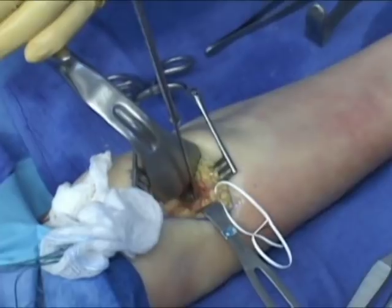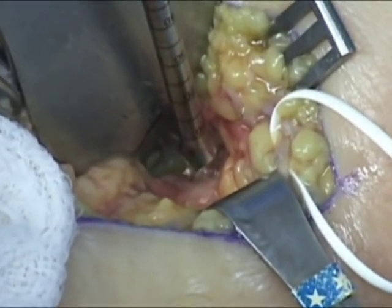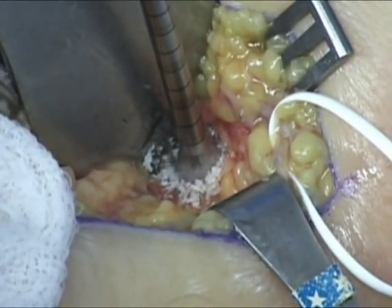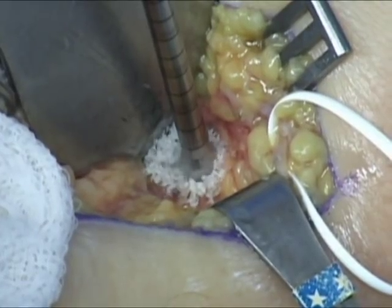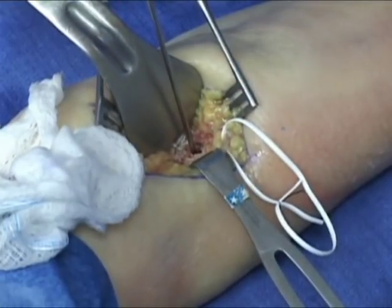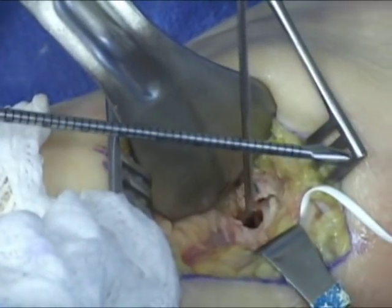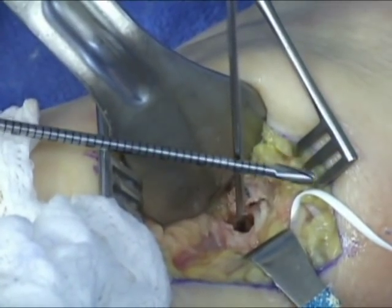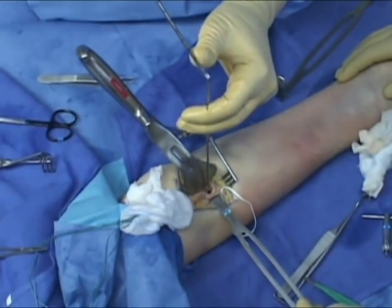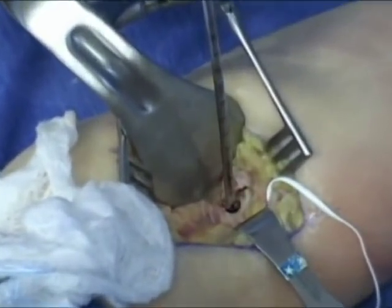The drill is then advanced along the guide wire to drill only the anterior or near cortex of the radius. It is extremely important to protect the posterior or far cortex of the radius at this time. Meticulous removal of all generated bone debris is performed, and a thorough irrigation should be carried out. The cannulated 4 mm endobutton drill is then chosen to drill the posterior cortex of the radius over the guide wire, advanced just through the posterior cortex and stopped to prevent injury to any posterior structures.